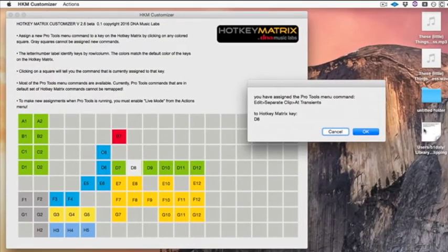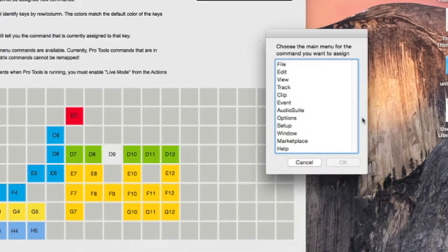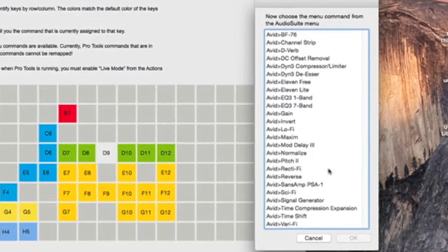The last command I want to assign is the Audiosuite command for Reverse, mapped to my third key. I choose the Audiosuite menu and look for it labeled Avid Reverse, because it's an Avid Audiosuite plugin. Click OK, and now I've done that.